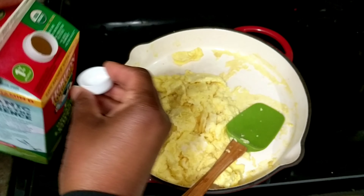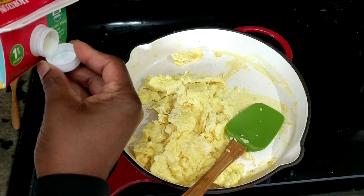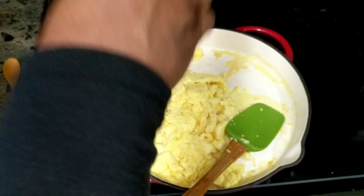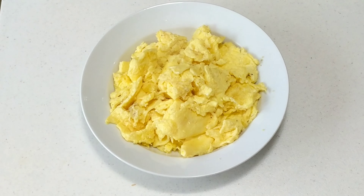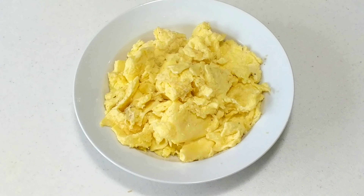As you can see, my eggs are cooked. But yeah, that's pretty much your scrambled eggs — go ahead and grab whatever you're going to be eating these with and enjoy.